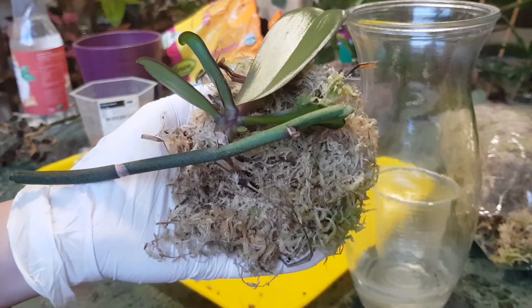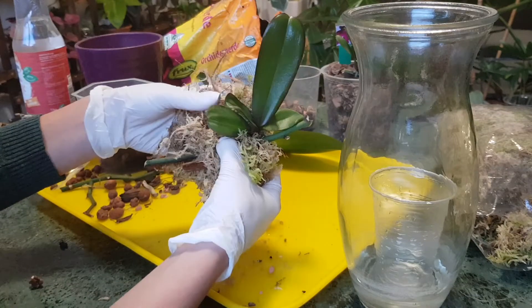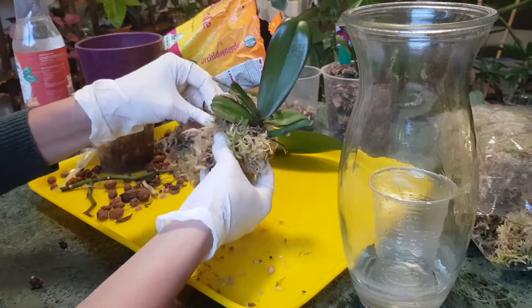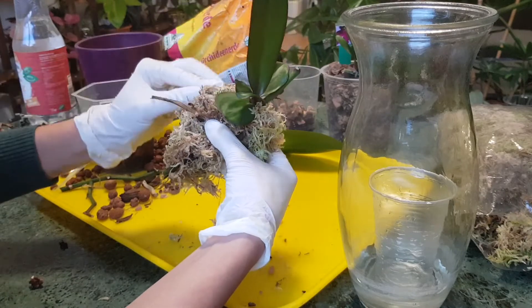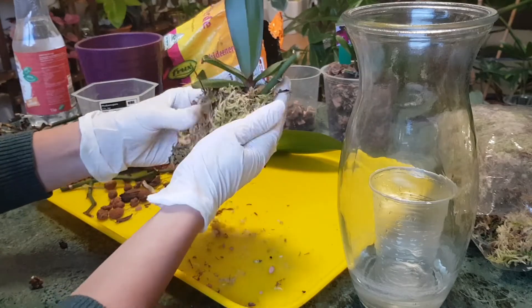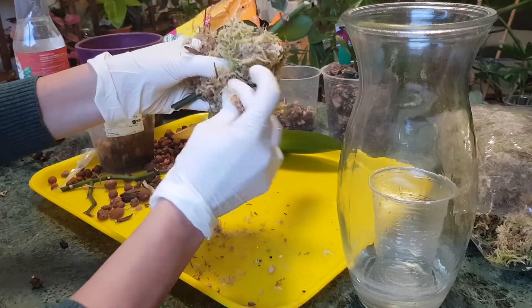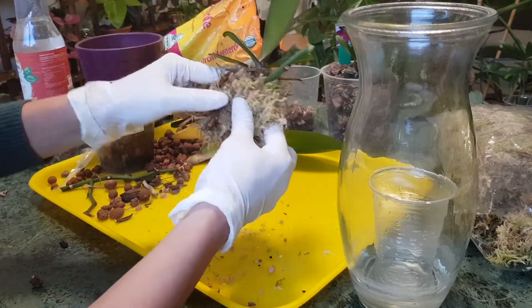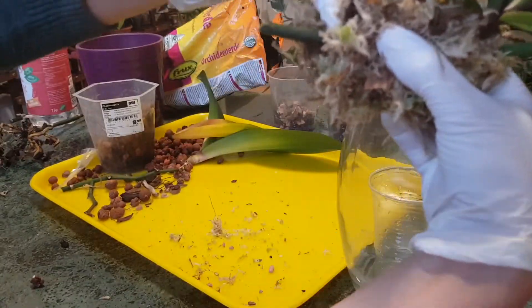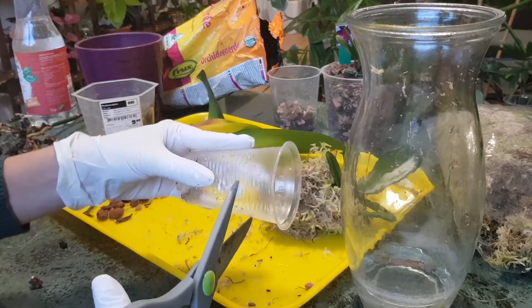I'll wrap just a little bit of moss around the base of the keiki — touching the base but not wrapping the leaves in wet moss, because that can cause rotting. Only the tip of the flower spike will touch the water, not the moss itself, so the moss won't sit in water.